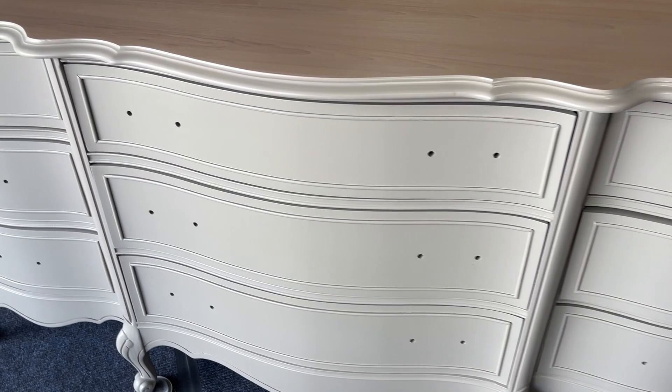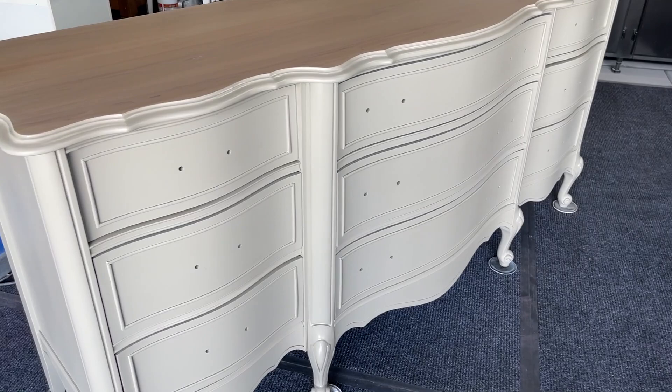That is it. I wanted to show you before I put the hardware on and stage it — two coats of paint, three coats of top coat, and the top being washed. I'm super happy with the way it came out. It was exactly like the vision I had in my head and that wood grain just pops.